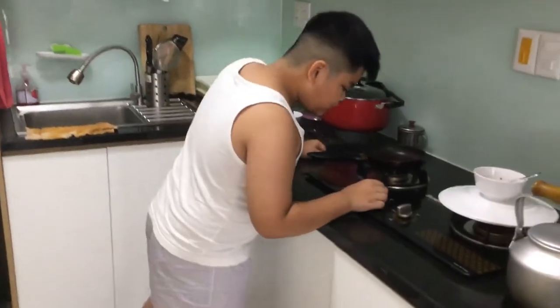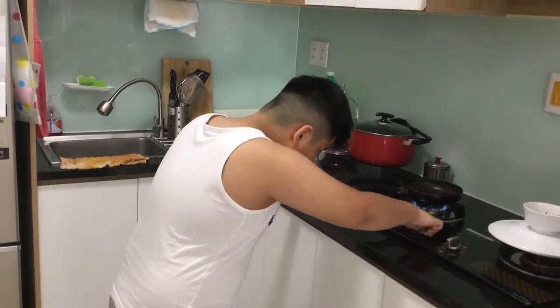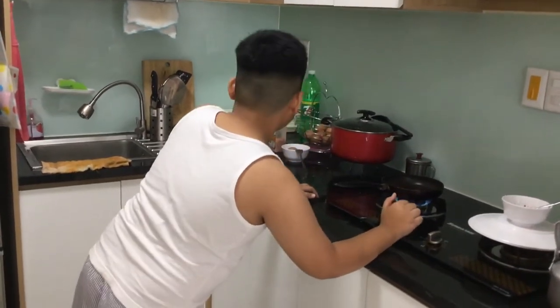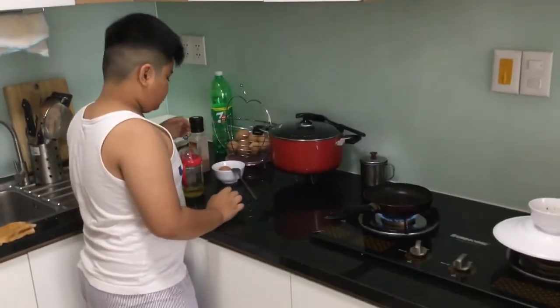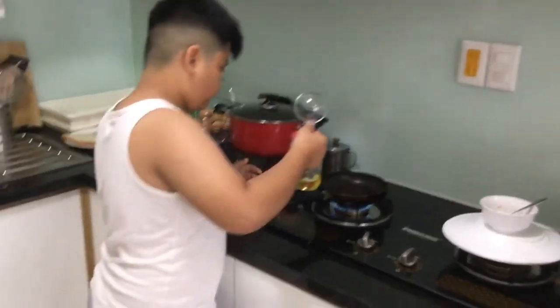First, you need to turn on your stove, then set it to low temperature. We're going to make the egg. We need to get our oil — just a little bit of oil.